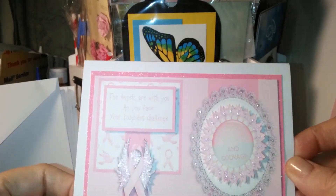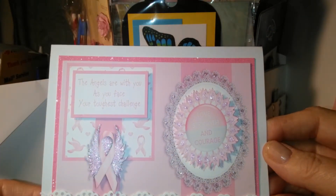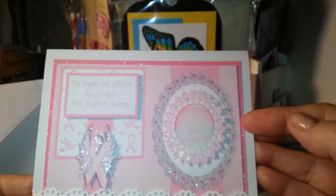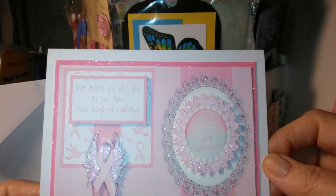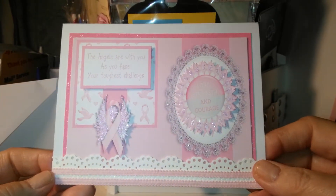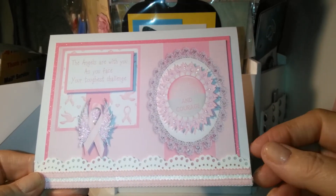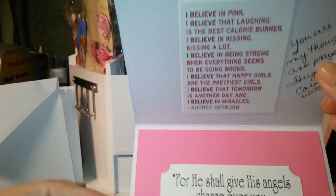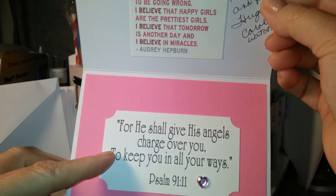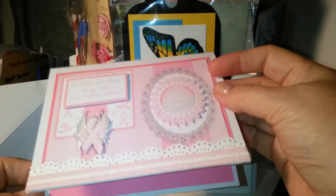This card front is a download from Crafts You Print — 'The angels are with you as you face your toughest challenge.' I backed it with glitter paper that I got from Hobby Lobby. Added stickles, and it says 'love, strength, and courage,' though it's hard to see. This ribbon came from Hobby Lobby. Used the Martha Stewart punch again. The Bible verse is from Fred She Said Designs — it comes with that little angel that I used. And there's the verse again from Audrey Hepburn.